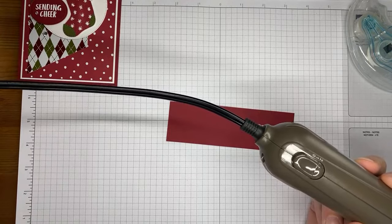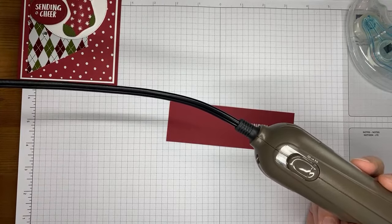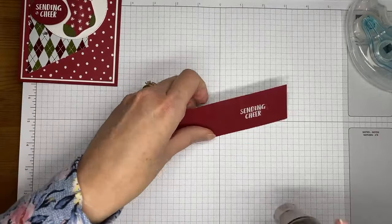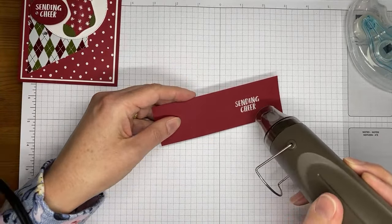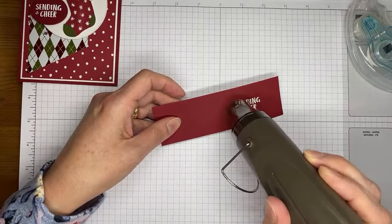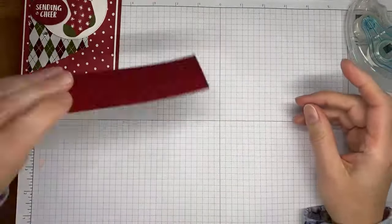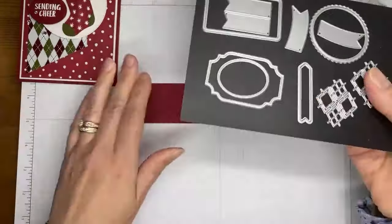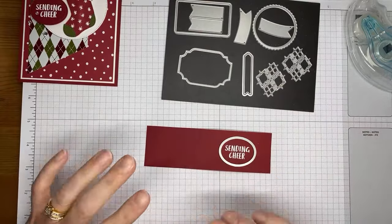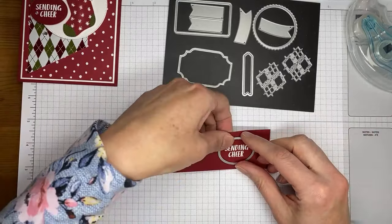The Stampin' Up heat tool has two settings — a level one for drying, useful for watercoloring to speed up drying, and a level two which is what I'm using today for heat embossing because it gets a little bit hotter. It takes just a second for the heat tool to heat up warm enough to start the embossing process, so I'm letting it heat up first. There we go — you can see it turns shiny and bright white, which means it's done. Then give it just a second to cool off before doing anything else with it.